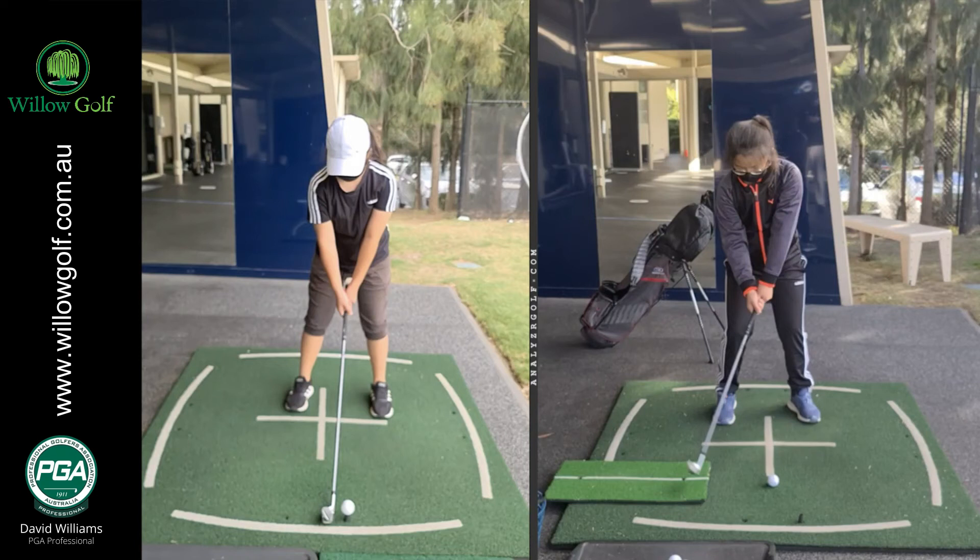G'day there, Willow here. I just wanted to show you young Jennifer. She's 11 years old. I just want to have a quick look at her progress and a drill that we worked on today.